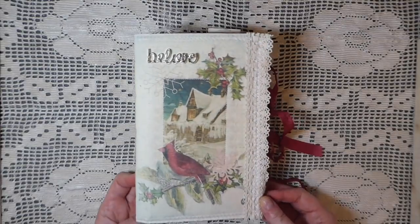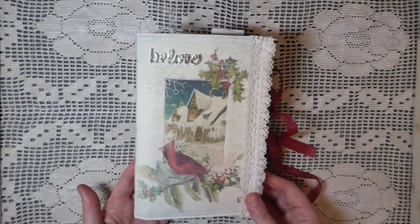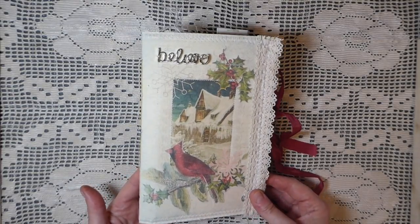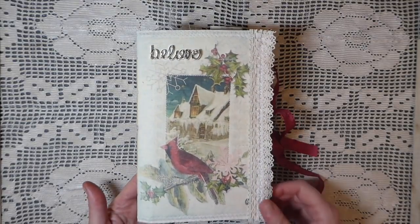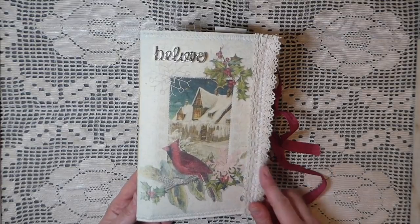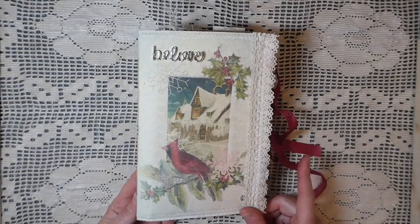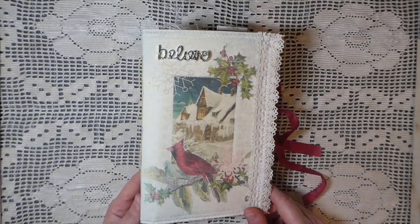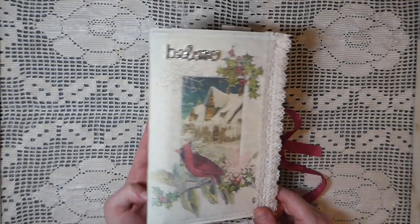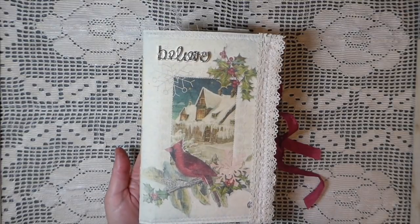Linda asked me if I could do a journal showcasing it, so I was absolutely thrilled and honored that she considered me. We'll just get started — everything in here is from the kit, except for a few little things I've added. All of the digital images are the Winter Bliss collection. I'm going to put Linda's website in the description below so if you're interested you can go to her site and find out more about subscribing.